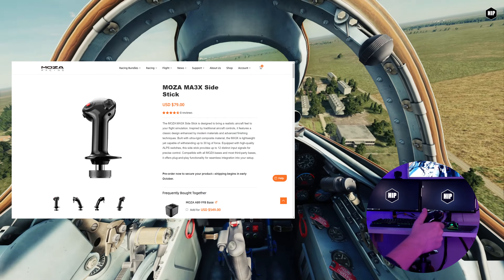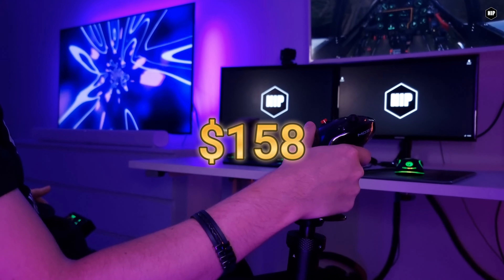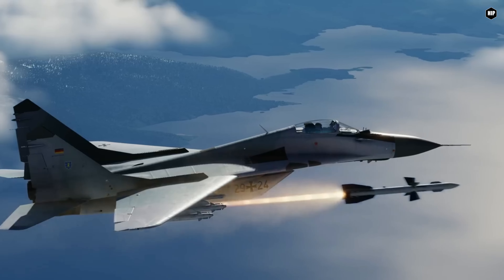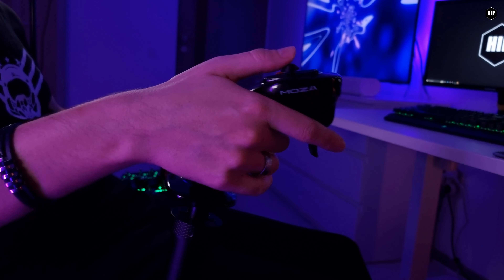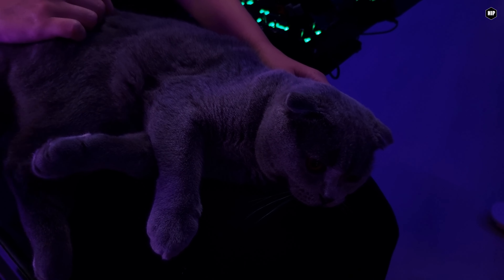Coming back to the grip, it's light, classy, and great with the Moza AB9 base and its force feedback capabilities. Because it's part of the Moza Echo system, it makes sense to use them together — that is, if you can afford the AB9 base, which can be a bit more expensive, but still in a good spot on the force feedback tier.